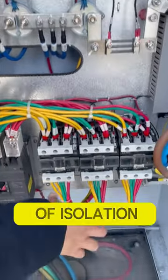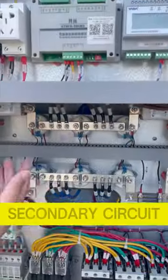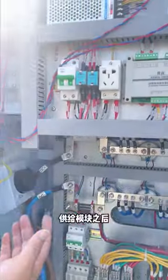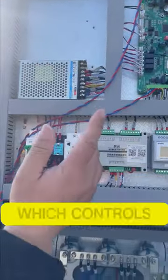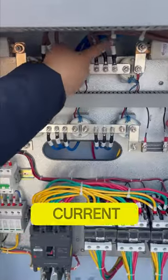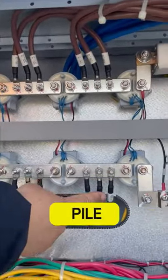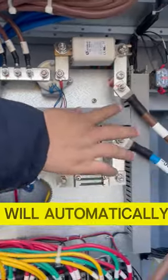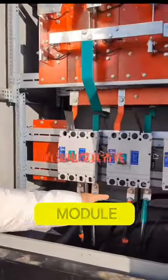It is mainly composed of isolation circuit breaker, alternating contactor, charging module, secondary circuit, etc. The isolation circuit breaker is a safety protection device of the direct current charging pile, which controls the input of alternating current. When an electric vehicle is connected to the direct current charging pile, the isolation circuit breaker will automatically close and the alternating current will flow through the alternating contactor to the charging module.